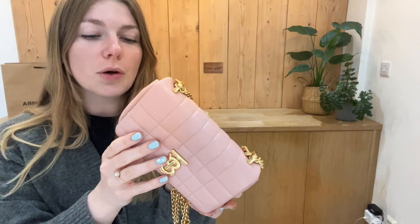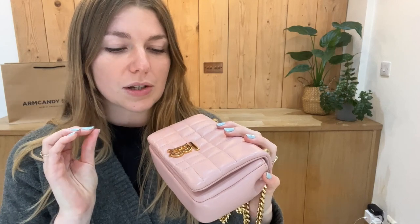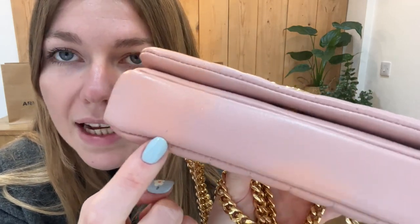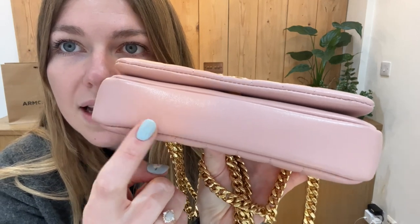I'll talk to you about the condition — it's in a fabulous condition. We've called it very good condition throughout. It's in a beautiful condition; we've called it very good because there are minor signs of wear — you can just tell it has belonged to someone, but nothing significant. The exterior we've called very good, with a tiny little mark on the base just there.